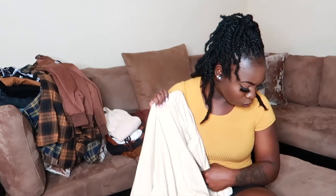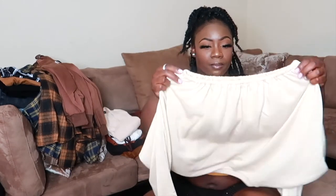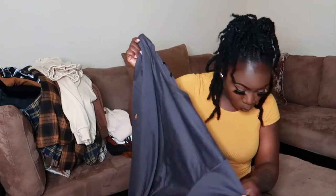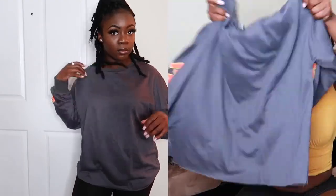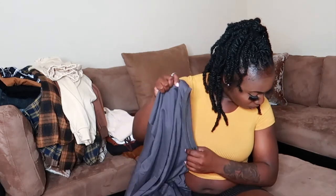The next pullover is the Drop Shoulder Embroidered Letter Pullover in a nude color — it says 'mood' on it and it slightly cinches at the bottom. Really cute. After that is the Letter Graphic Drop Shoulder Sweatshirt in gray, size small — it says 'Chicago' on the side. Really like this one.